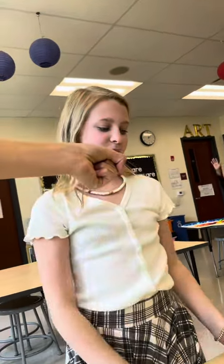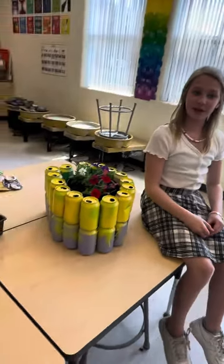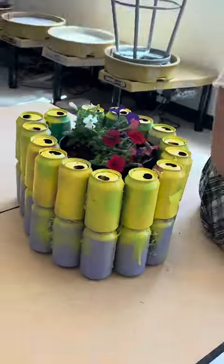Then we used hot glue and super glue to connect the cans. To make the bottom, we crushed the cans and attached them to the base. We chose cans as our main material because it is something that gets used often and can cause harm to the environment.